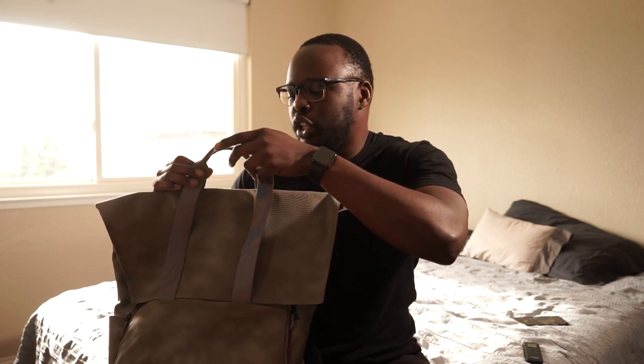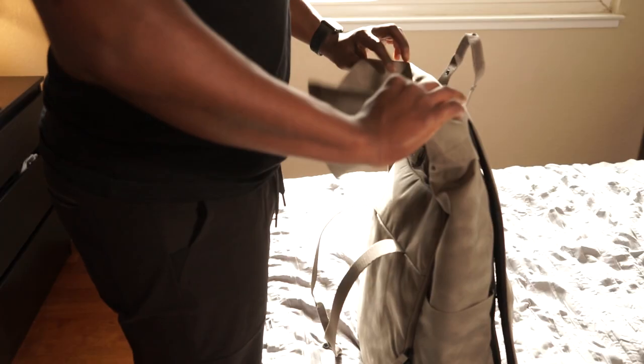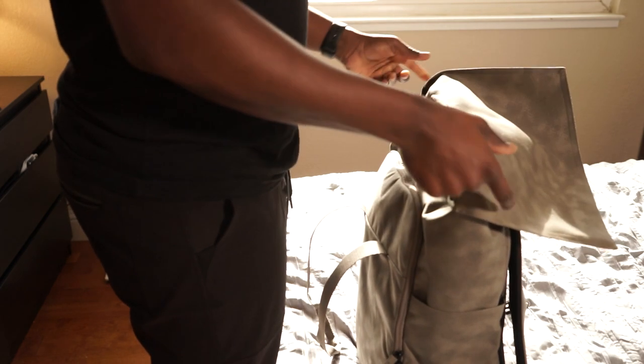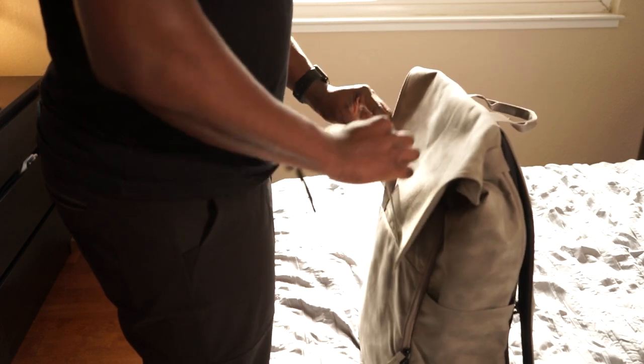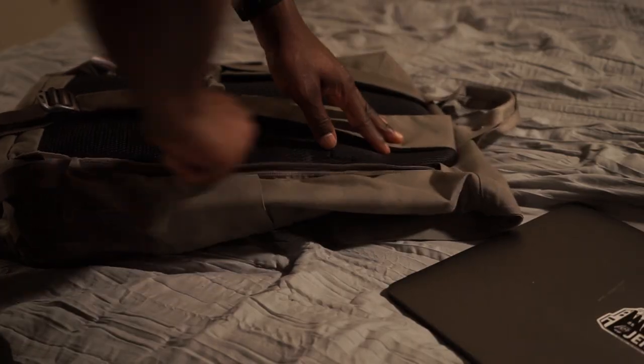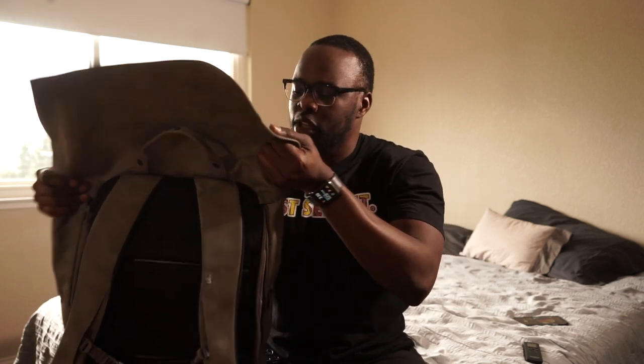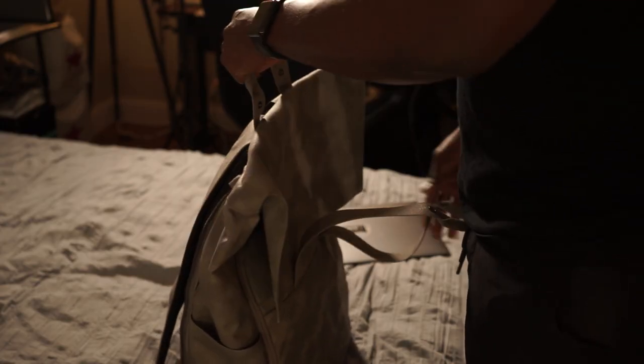The bag has a roll-top style. Probably the biggest highlight is that it has two laptop sleeves — an external padded sleeve and an internal padded sleeve. The external one sits right on the back here, and both slots fit a 15-inch MacBook Pro. Because it's on the back, it's very secure — if somebody's trying to hassle you, they may not necessarily see that you have a laptop.